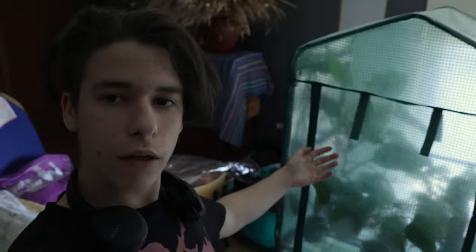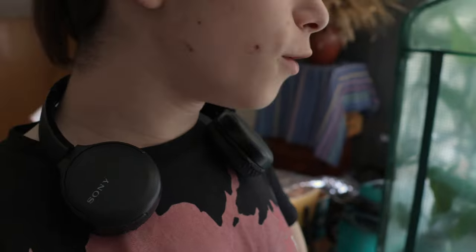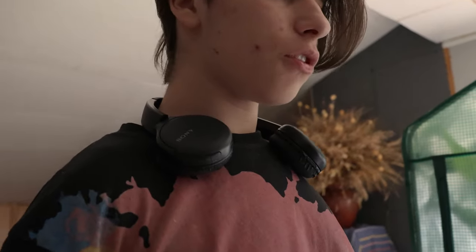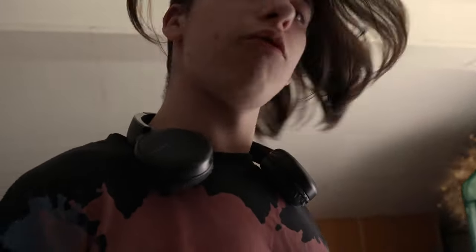This is the greenhouse. You've all seen it multiple times, obviously. Where are the boxes? If I don't have the boxes, I can take it home. Oh, there's the boxes. I found my boxes.